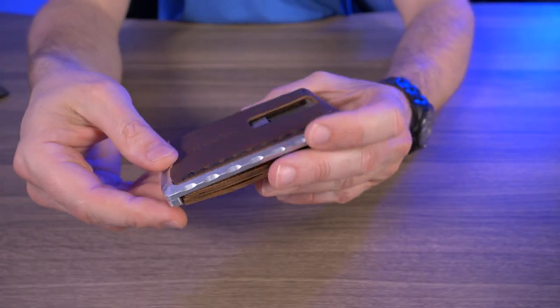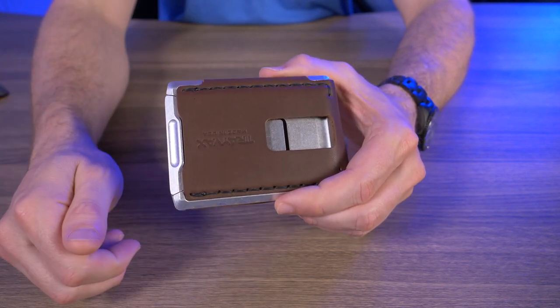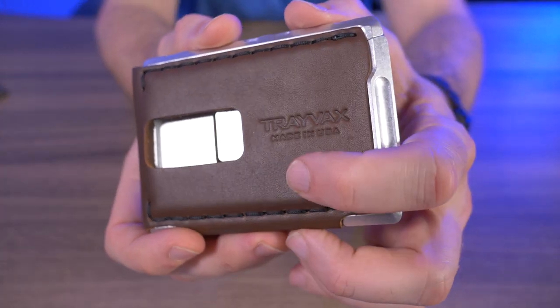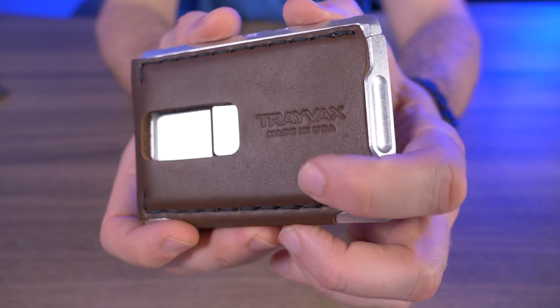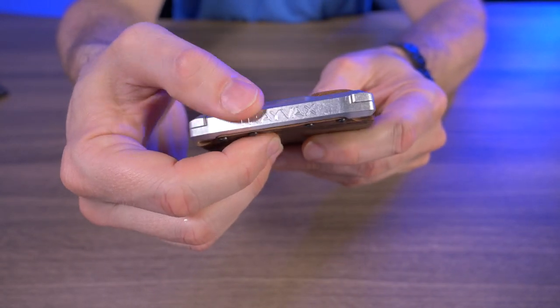From a quality standpoint, the Venture Billfold is just classic Travax — top notch quality. The only branding I see is right here on the front where it says 'Travax Made in the USA,' and then stamped on the aluminum on this magnetic clasp.